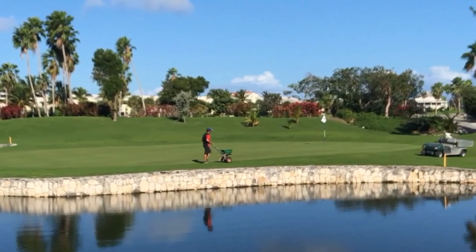We use sand here at the Royal Turks and Caicos Golf Club — it heals the grass a little quicker. If a divot breaks and you put it back, it just doesn't heal as fast. So we like to use sand, and it really speeds up the healing of the turf compared to replacing your divot.